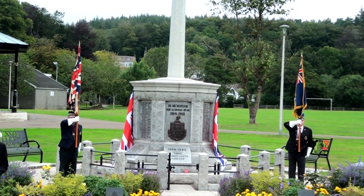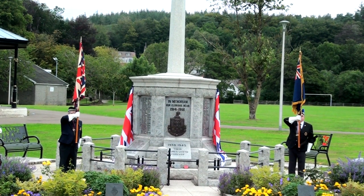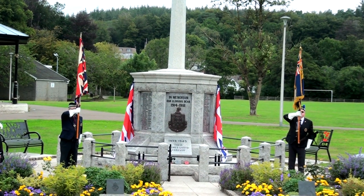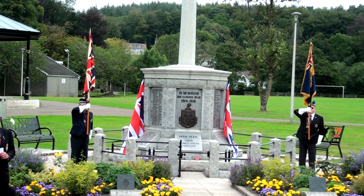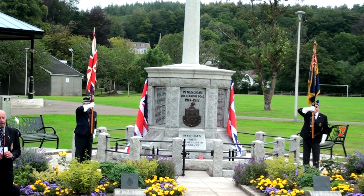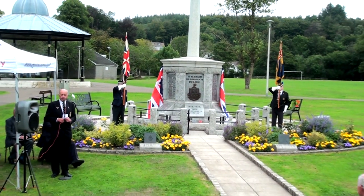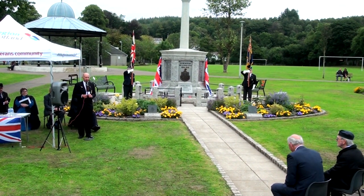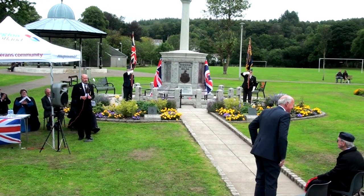Ladies and gentlemen, I just want to introduce you to our new Lord Lieutenant of the Church, the Lord Sinclair. He has newly just been appointed in July of this year in the position, but he's not new to the job because he has been a Deputy Lieutenant since 2016. So we wish him well in his new role, and thank you very much for coming today. If you'd like to stand up so everybody can see who he is.